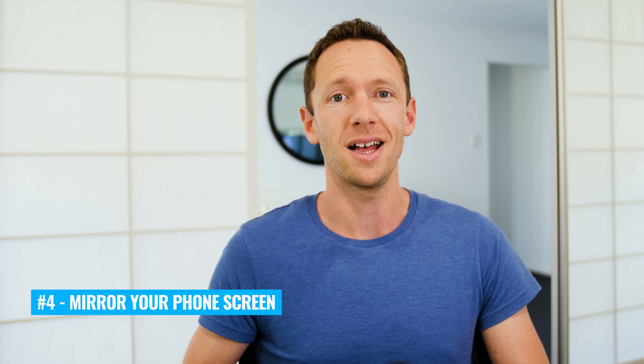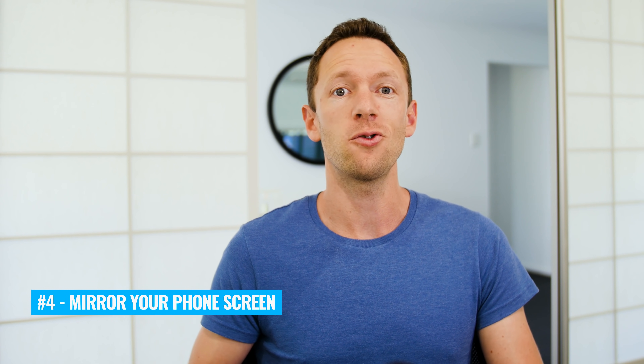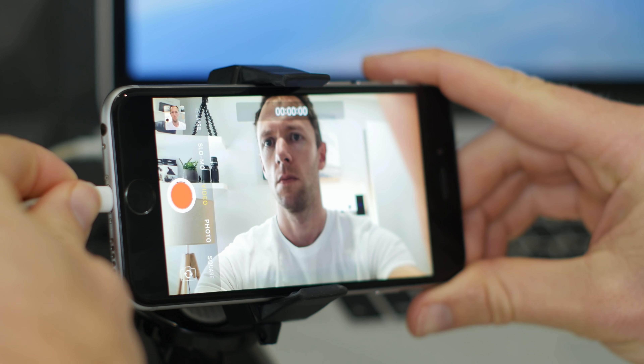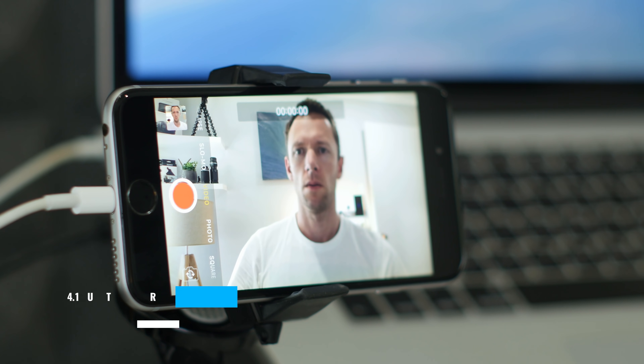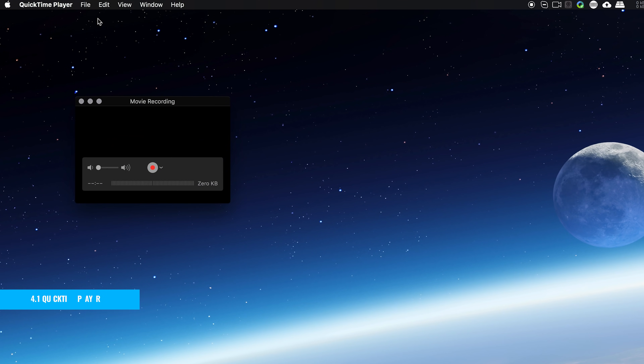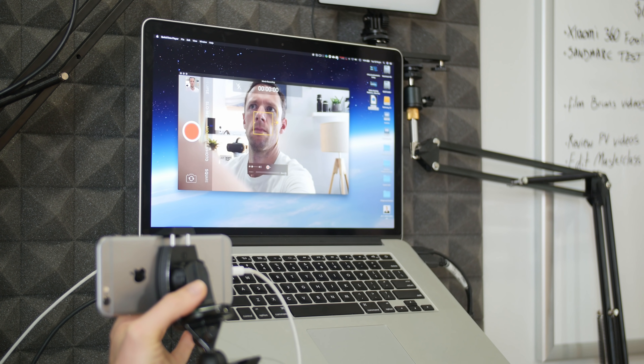Number four is to mirror your phone screen to either your computer, a laptop, a monitor, or a TV so that you can see in real time what's on your phone screen. There are actually four different ways that you can do this depending on the devices or the gear that you've got. The first one is if you've got an iPhone and a Mac computer — you can plug your phone into your computer using the lightning cable, open up QuickTime Player and choose File > New Movie Recording, and in there you'll be able to select your iPhone, which will bring up your iPhone screen on your Mac computer.